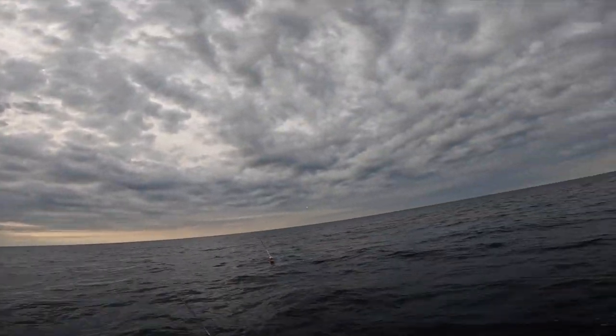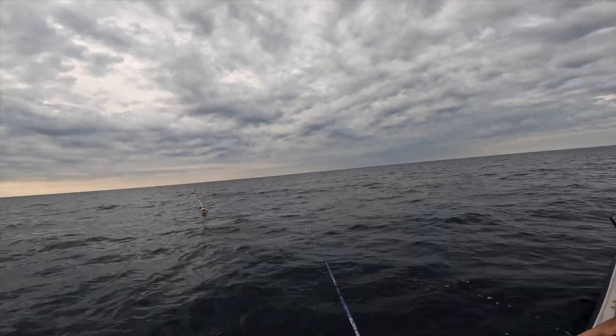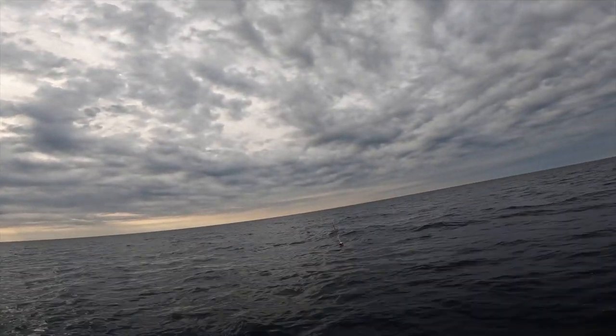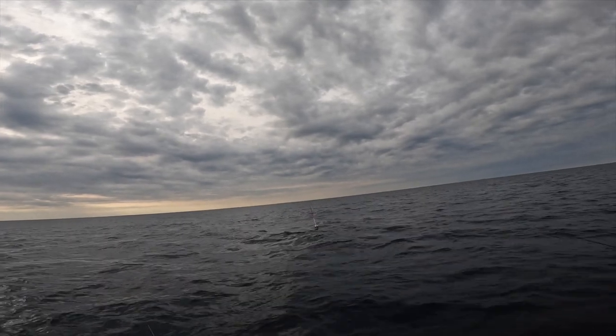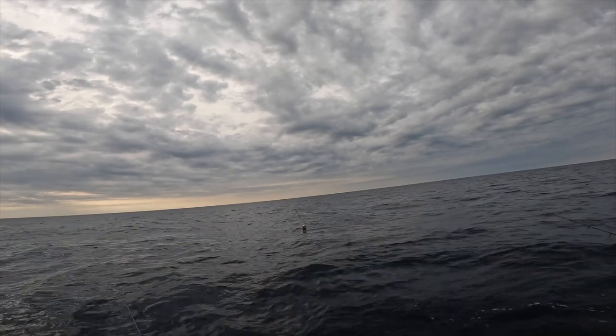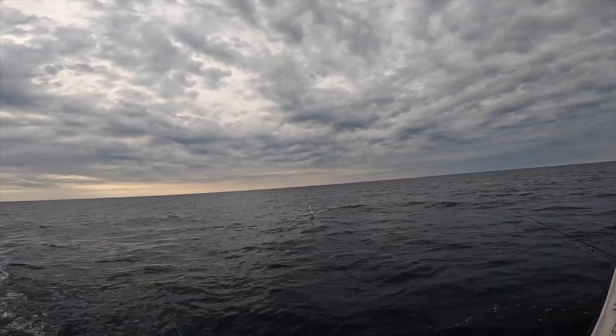I thought I saw something. I didn't mean to cross you, my bad, let me reel that in. I thought I saw something come up with that bait when we first threw it. It's hard to really tell in between the waves what it was.